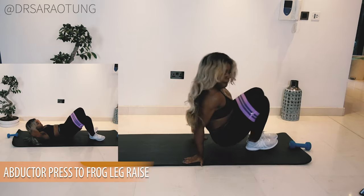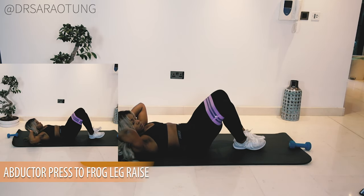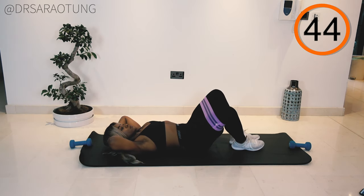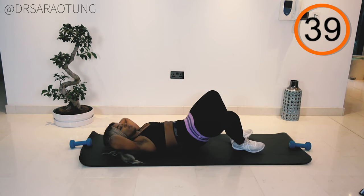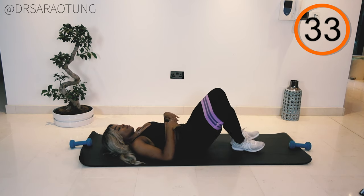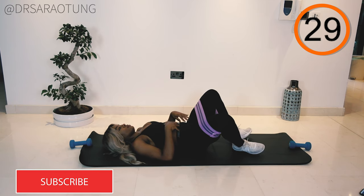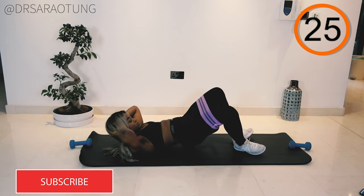We'll get started with the adductor press to frog leg raise. Push the legs apart — that's the adductor press — squeeze the glutes and lift the legs up, then lower back down. Press, squeeze, lift, and lower. Keep your heels together, and as you push the legs apart you're really working the adductors, which puts you in a great position to get a good glute squeeze.